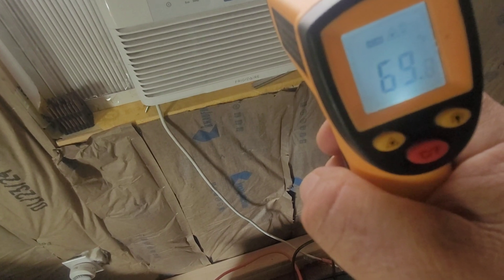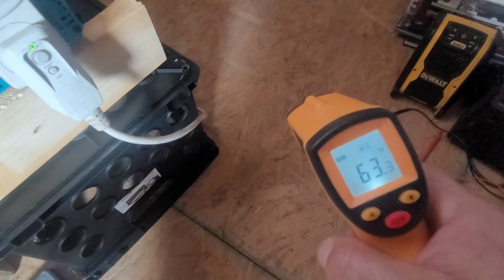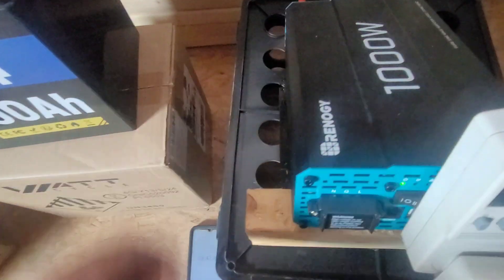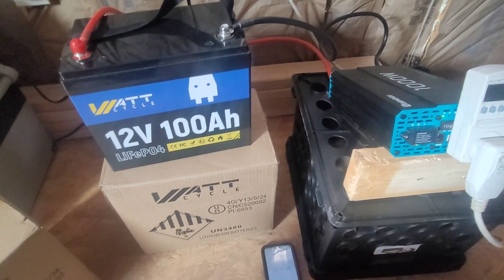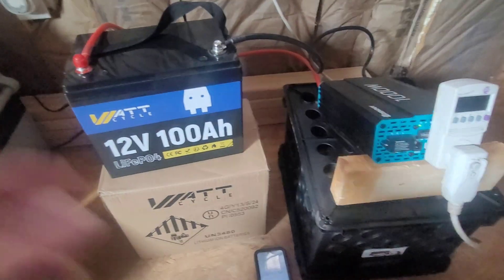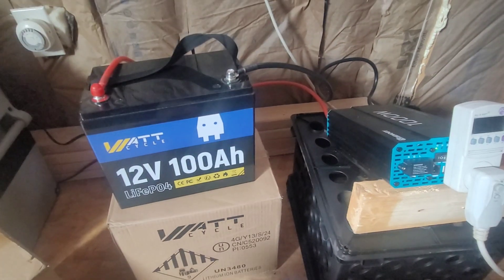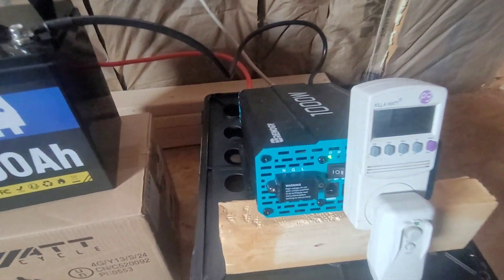It's blowing nice cold air — reading 69, 63 degrees. We just turned it on and it's reading 87. This 1000-watt Renogy inverter and this little battery are very practical to run a unit like that. The battery should run it for about 2 hours at that rate of around 528 watts. But if you cool down your little room, the compressor turns off and it won't be consuming as much energy.